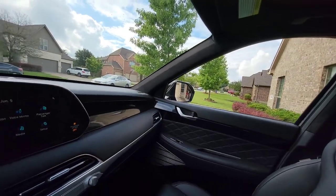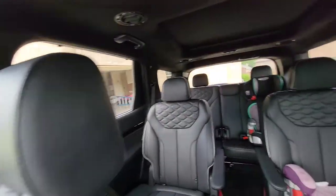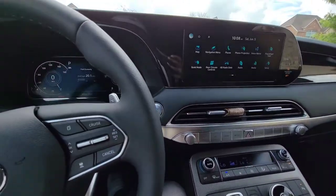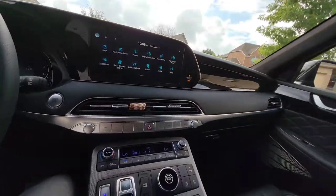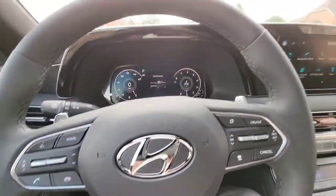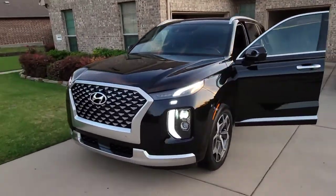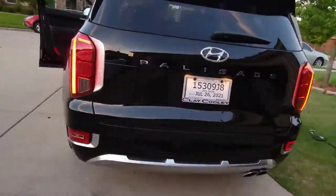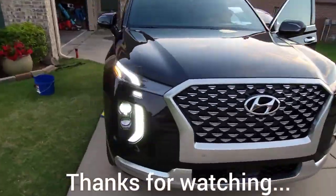I'm really digging this SUV and maybe thinking about getting one for myself in the future. I mean, look at that — just space for days. I'm definitely going to pimp this thing out, probably black out the emblems and maybe the wheels as well. Pretty short video, guys. Thank y'all for tuning in, and we'll see you on the next one.